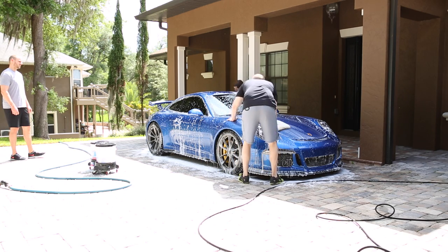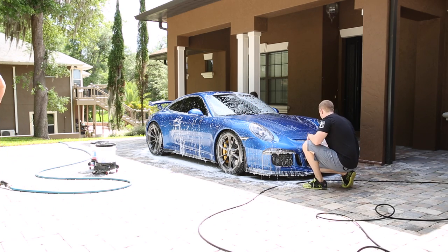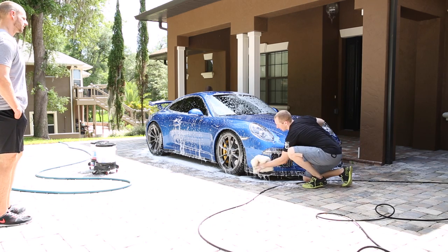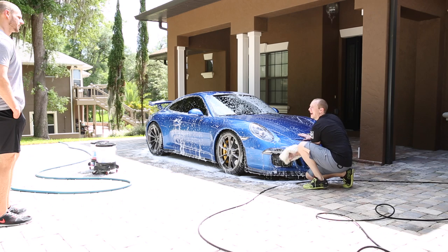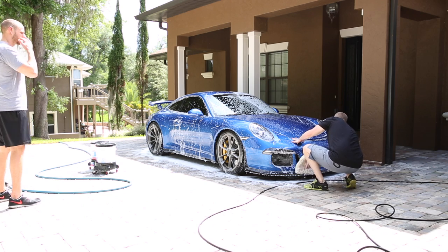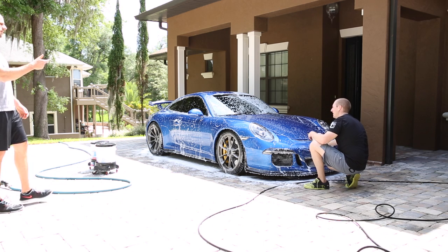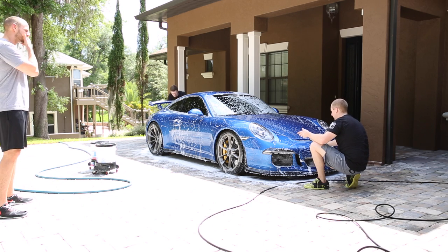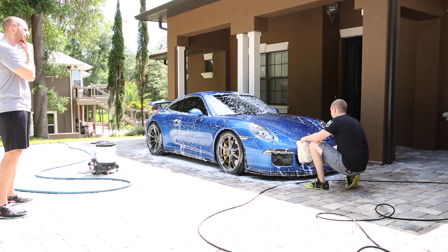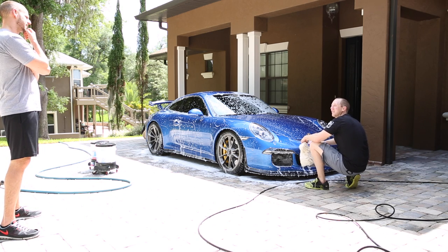Be careful especially with love bugs here in Florida. You want to get most of the bugs off while you're doing this step, but you don't want to sit there grinding away at the paint — you'd be better off using a detail spray afterwards to get the rest of the bug gunk off. What I normally do is clean it like this, spray it off to get all the dirt, and then get my little bug mitt to get the rest of the bugs off. You don't want to get the bugs off first because then you're grinding in dirt while the bugs are on the paint.